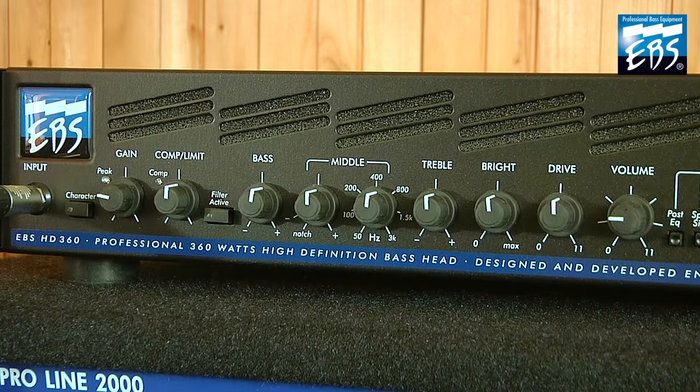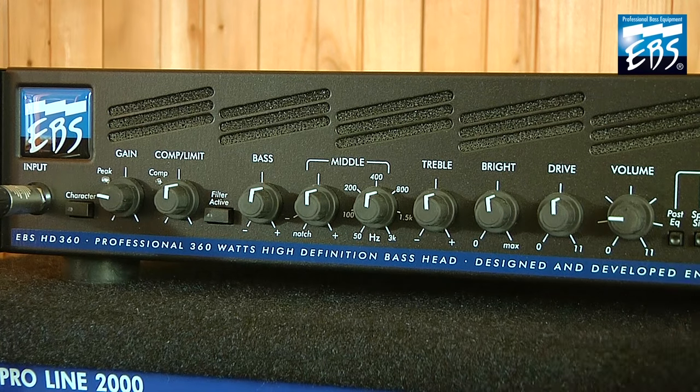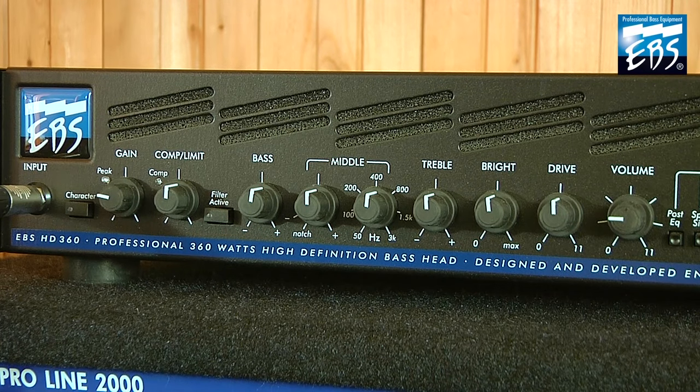Here we got the pure and natural sound of the amp. Everything is flat, still we got harmonics and a warm and precise sound.